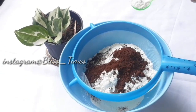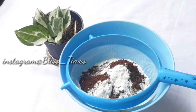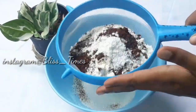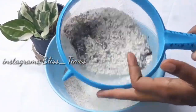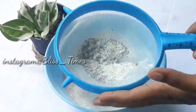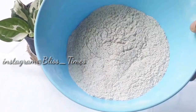Add 1 teaspoon of baking powder. Add 3 tablespoons of cocoa powder. Add the baking powder to the cake.